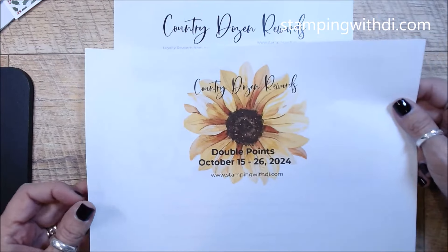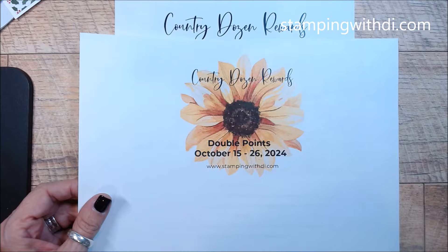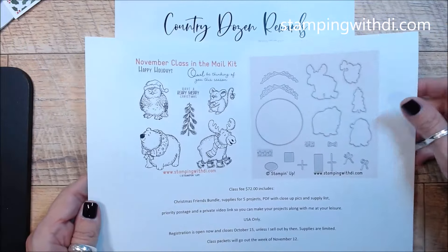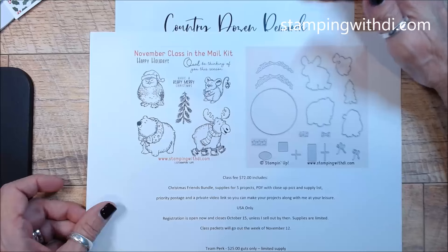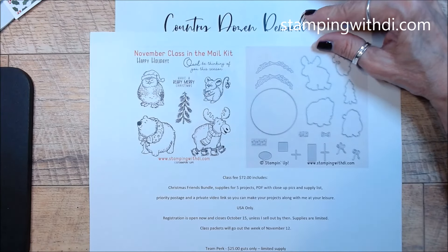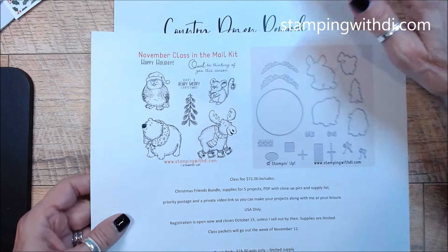So that's the double reward points, October 15th to the 26th. Don't forget about my November class in the mail kit — I am almost sold out. If you're watching the replay, I might already be sold out. Registration closes on the 15th, unless I close out before then.